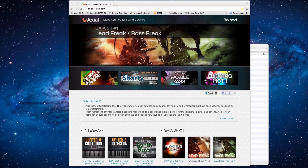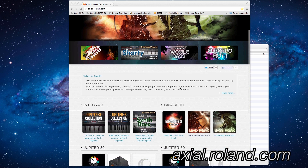In this video, we are going to learn how to download sounds from the Roland Axial website and put them into the Integra 7.